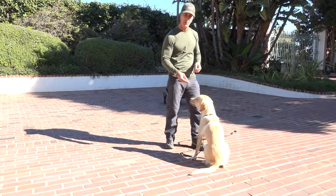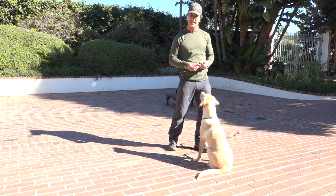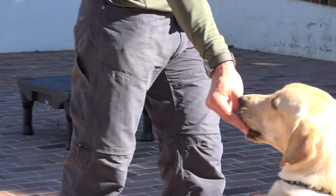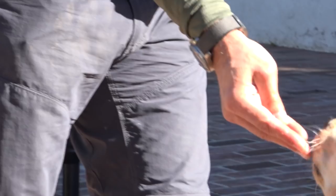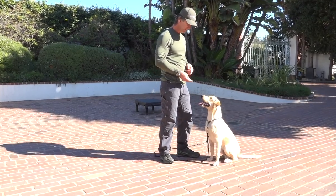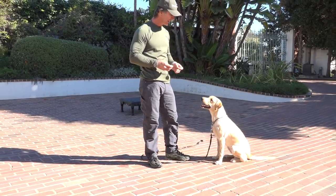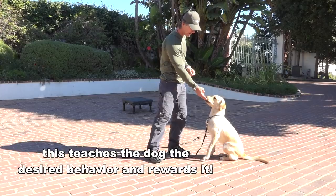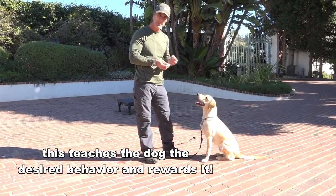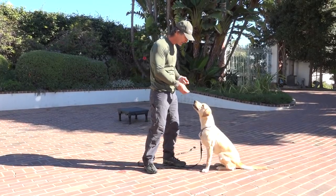But by pushing the treat into his mouth and using a word like 'easy' or 'gentle,' you teach the dog that when that word comes the next thing that's going to happen is this pressure is going to come forward into the dog's mouth. See his head went back? I don't give him the treat until he starts to kind of go backwards and take the treat. Now he's taking the treats much easier. Pushing the treats into his mouth creates that opposition reflex where he moves backwards, naturally forming the habit of taking the treat easy.